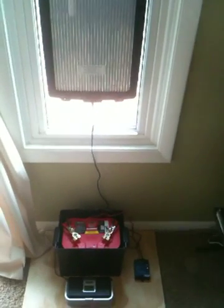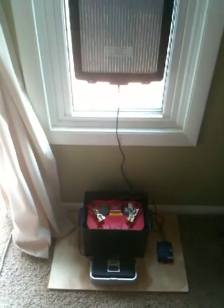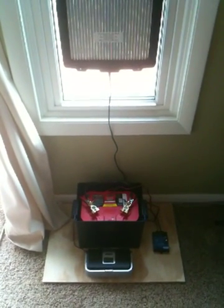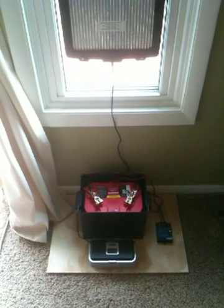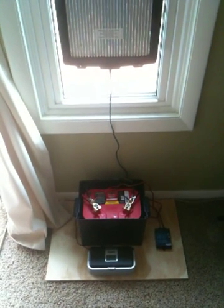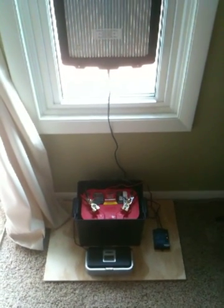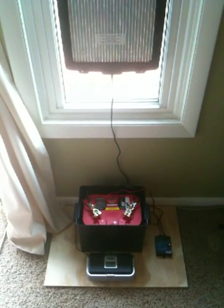This is a basic system, just experimenting with this here, but you could obviously add batteries and solar panels and tailor your own system to your needs. We'll keep you posted in the future and let you know how we're doing with this. We may add a few things to this system, but it's just an idea to get you started.